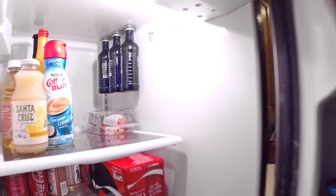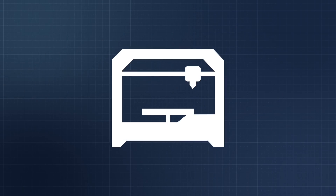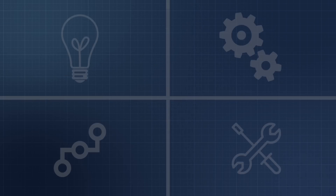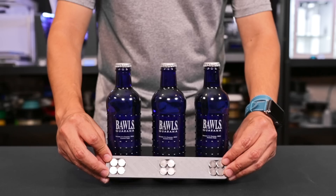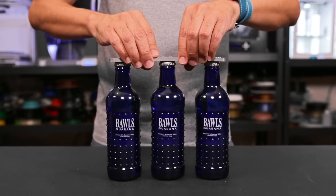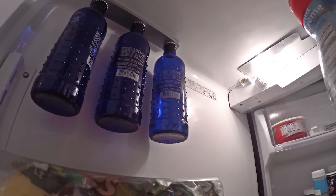Save space in the fridge using the power of magnets and 3D printing. This 3D printed strip is strong enough to hold different types of containers. It can hold three bottles per strip with these super powerful half-inch diameter rare earth magnets. They have enough power to hold your containers, even when you accidentally slam the fridge door.